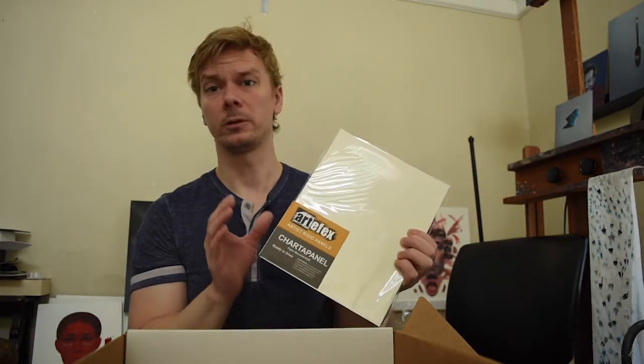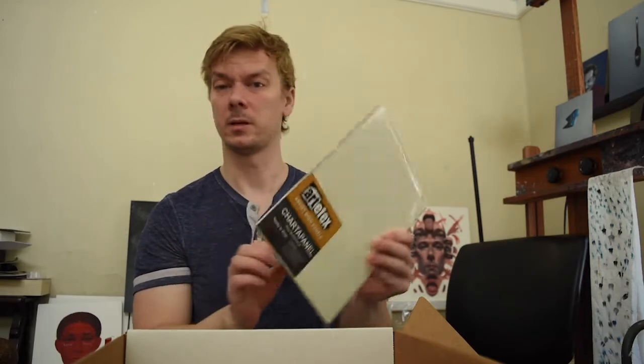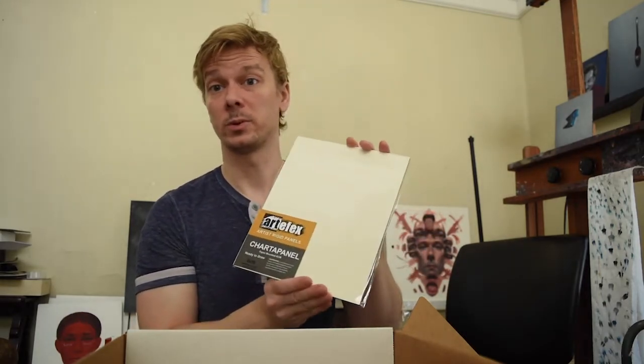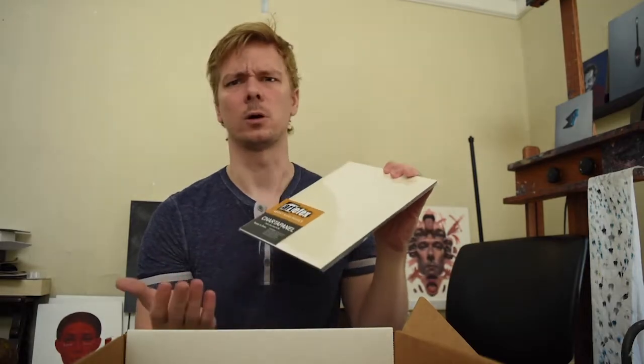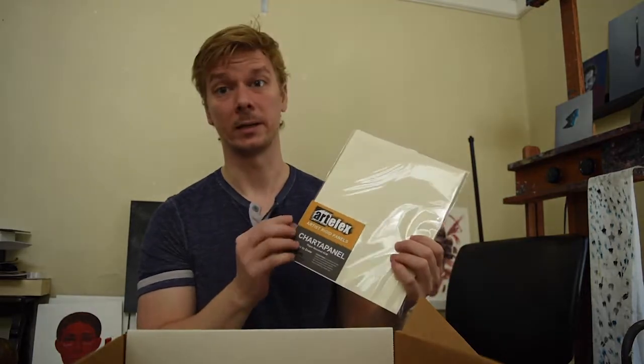Finally, we've got the charter panel, which is another one I've never used. It says it is a paper mount — Strathmore paper mounted to that same rigid panel — which I assume is perfect for watercolor, charcoal, sketching, or really any kind of paint you want to put on there. It's another cool, interesting, versatile panel. That's it — thanks to Artifacts for sending me this awesome box; we'll definitely have a super time painting on all these panels.